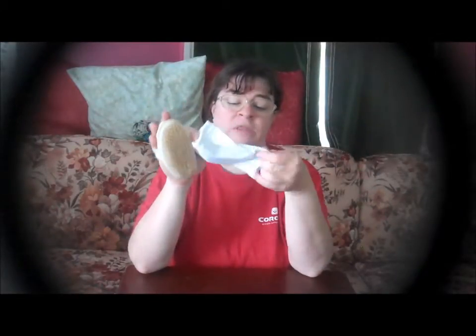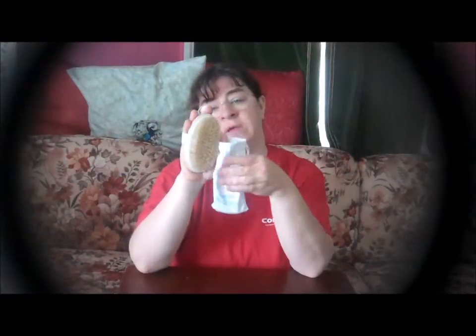So again, this is a Sublime Beauty body brush. It comes in this very nice silky-feeling pouch — I don't think this material is silk, but I could be wrong. But it's very, very nice. The brush is very nice.